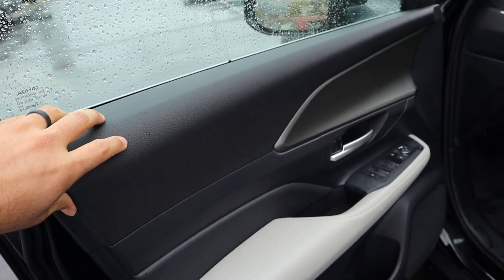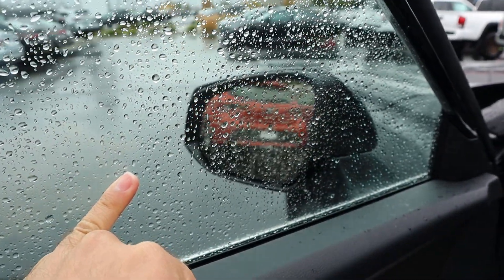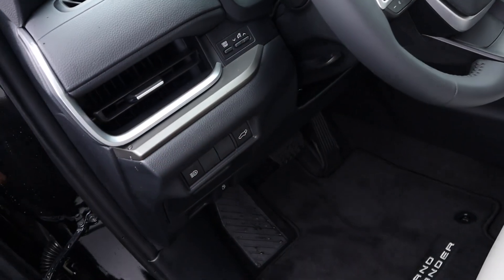Take a look at the front door panel — soft touch here at the top and also down below. We've got all our window controls here and mirror adjustments. There's a quick look at the mirrors themselves. And here's the front seat, again perforated all down the center portion. Power adjustments are here on the side, and you can see a button to open the hatch from here too.